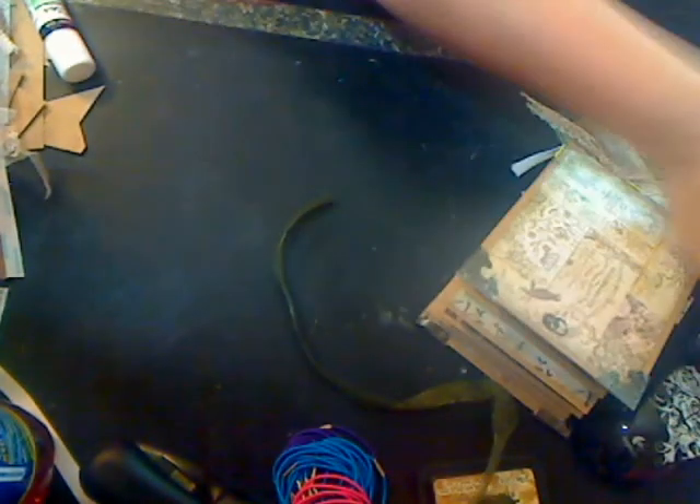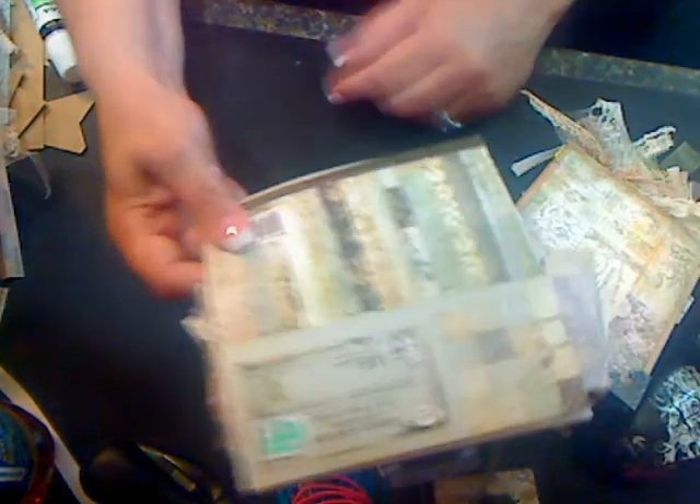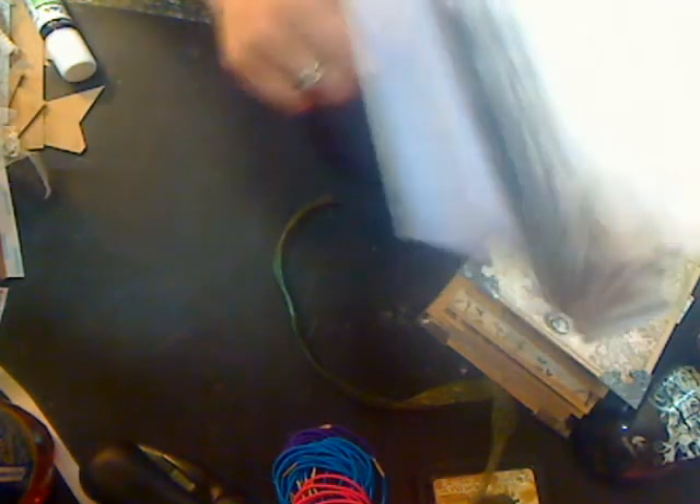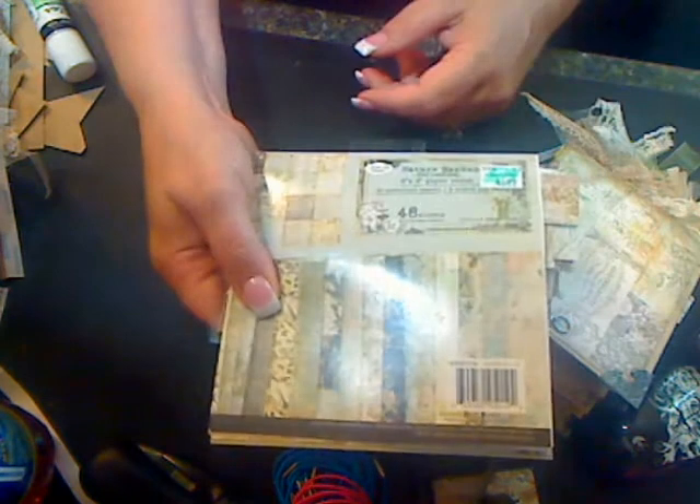What I wanted to show you too was this was a fresh 48-sheet Prima Nature's Garden collection stack, and this is all I have left. So you can do it with a six by six if you are willing to use up all your paper — and I was, because this was not getting the use that I thought it should have.